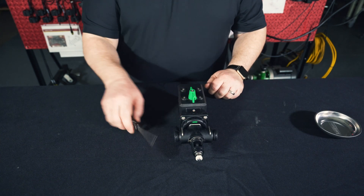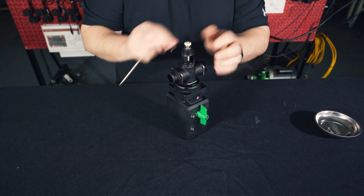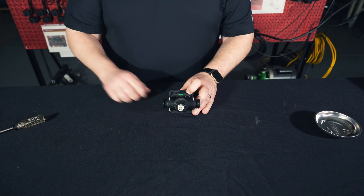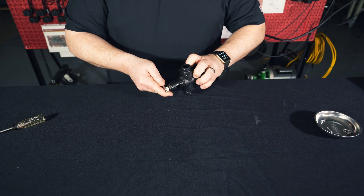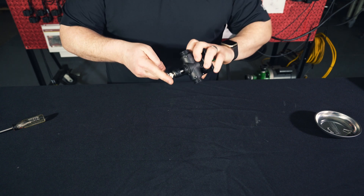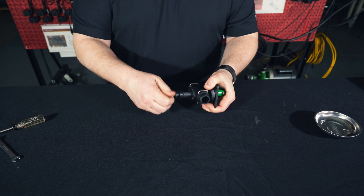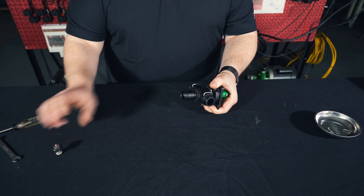Next, we're going to be removing four Torx screws using our driver. Then we're going to remove this stud bolt on the bottom using our 8mm wrench. Once you give it a few turns, you can press the spring here — it'll allow you to screw it off by hand. Set that aside and come back to that later.